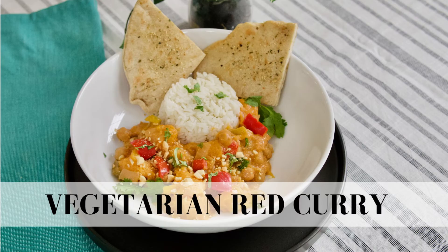Welcome to Donna Cooking and in this week's video I will be making the vegetarian red curry. Come on with me in this video and let's get cooking.